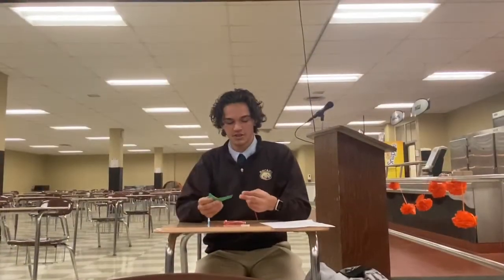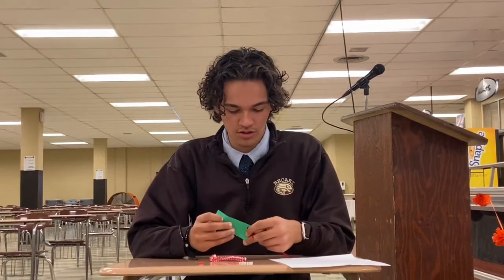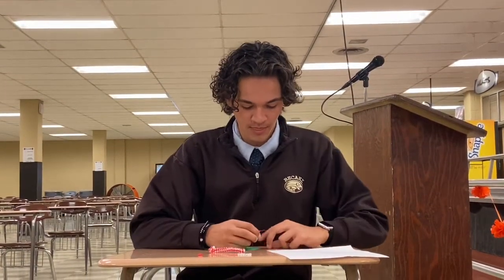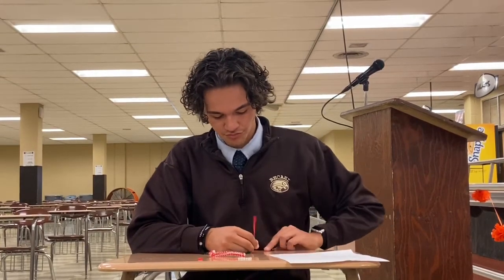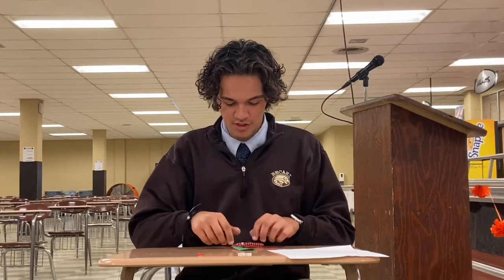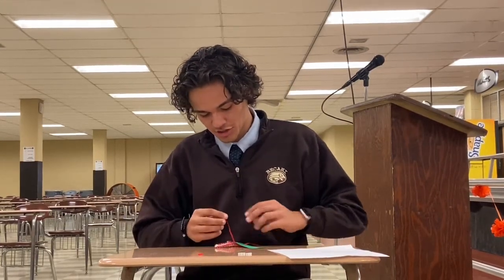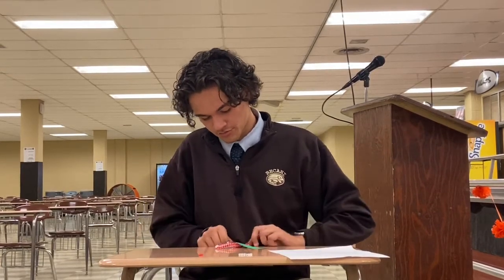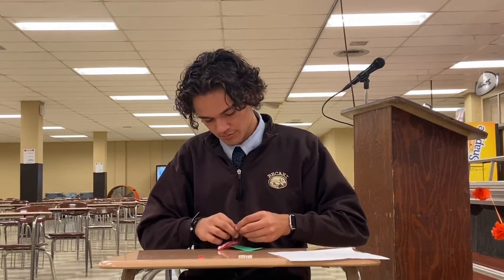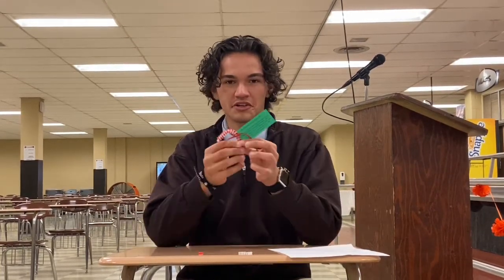You want to put the strand through the hole in the paper — your teacher will help you with this — but you want to tie the rope around the candy cane and make sure it's secure like that, and then you have your very own candy cane.